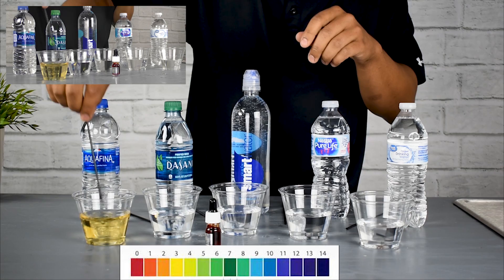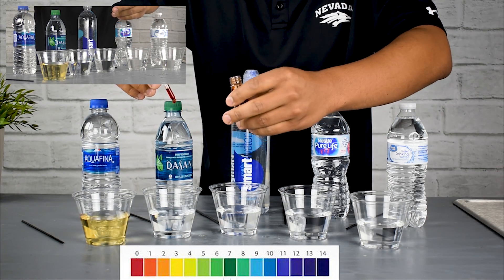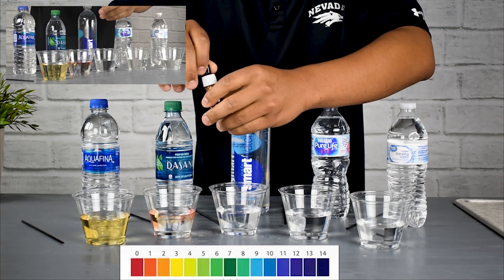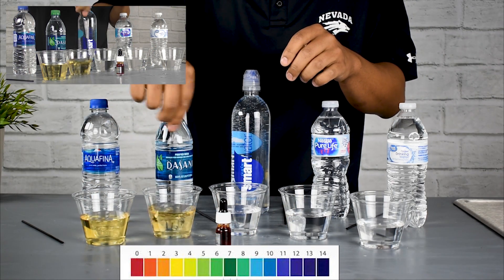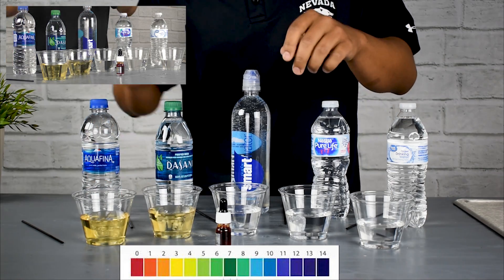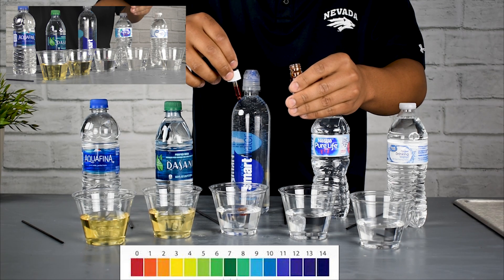Aquafina is right around that 3-4 range — pretty acidic. Dasani shows a similar color reaction, also in that 3-4 pH range, which is pretty acidic. Especially as one of the more popular brands, it's a little surprising to see that.